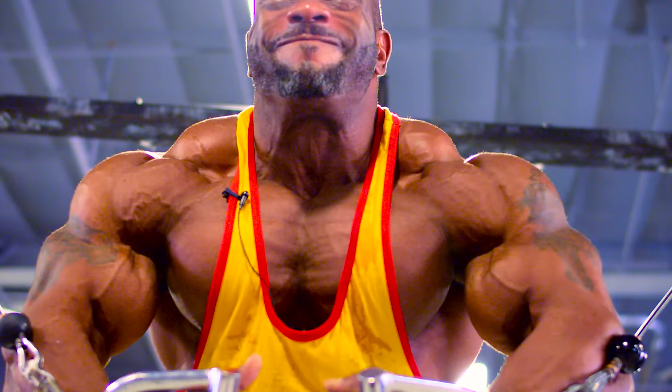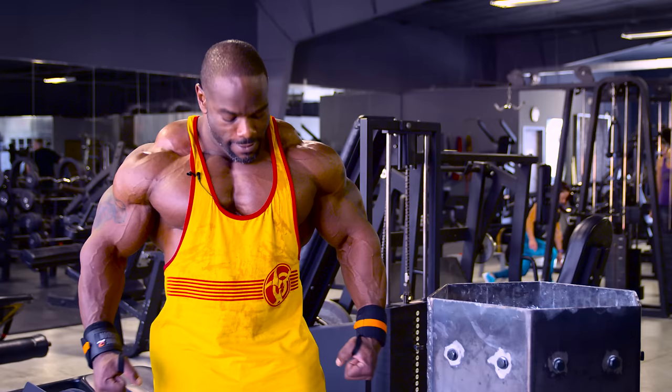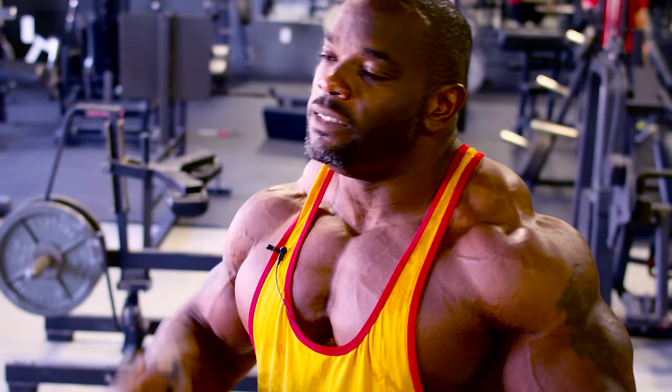So once again, Mutant Nation representing here at Destination, taking you through my chest workout. Hopefully it works for you just as well as it works for me. See you next time.